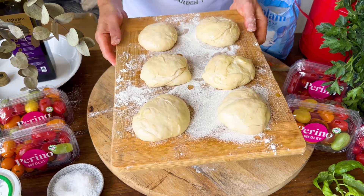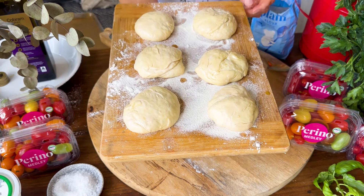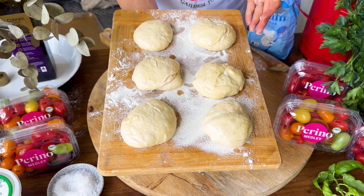Now I'm going to find a nice warm spot in the kitchen and let the pizza dough rest for about 45 minutes to an hour.